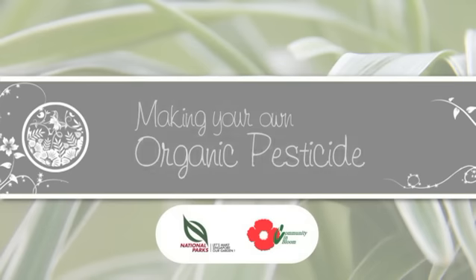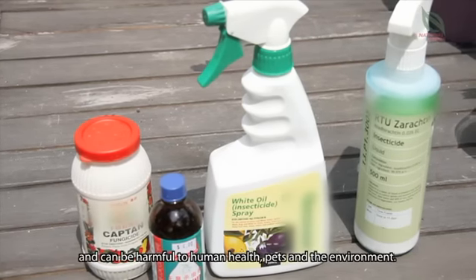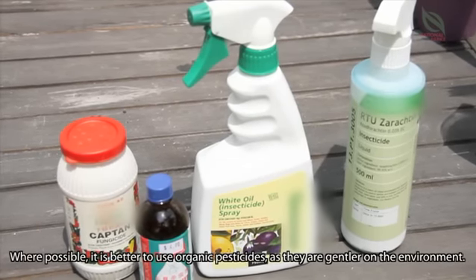Making your own organic pesticide. Some chemical pesticides can be very toxic and can be harmful to human health, pets and the environment. Where possible, it is better to use organic pesticides as they are gentler on the environment.